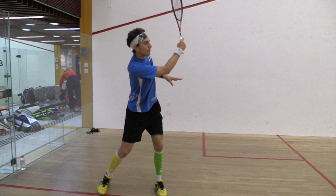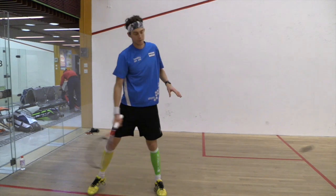Key point number five is the follow through. You don't want to stop on the follow through. You want to have a nice full follow through towards the front wall to enable direction and power.